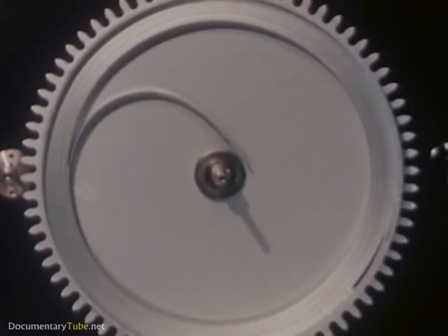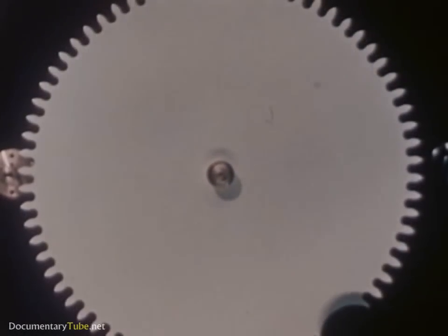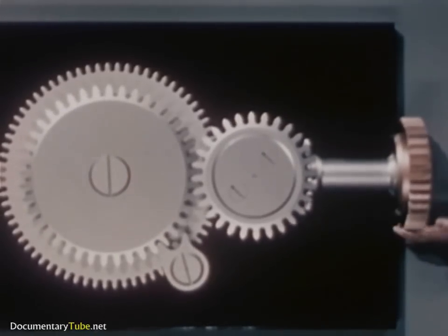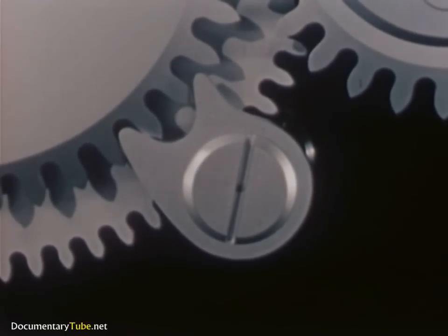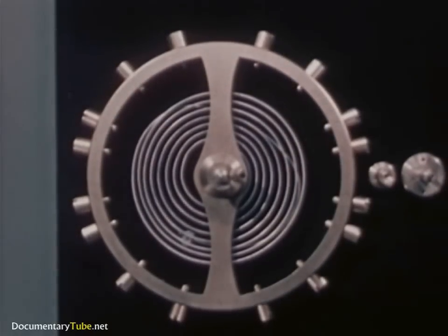This is the mainspring, and it lives inside the mainspring barrel. The mainspring is the power plant of the watch, the source of power, like the faucet in our water clock. By winding the spring, we can store up energy. Here is a winding stem with gears and a click to keep the spring from unwinding. And here is the unit that controls the flow of power, like the nozzle on our hose.